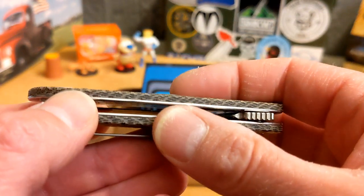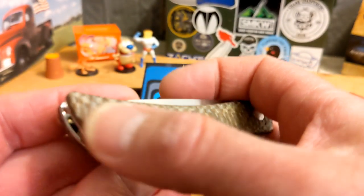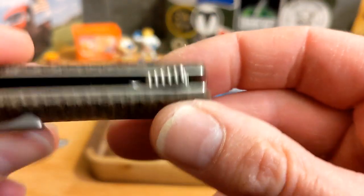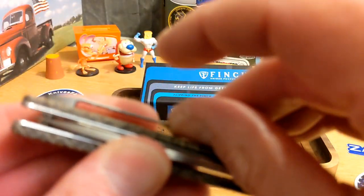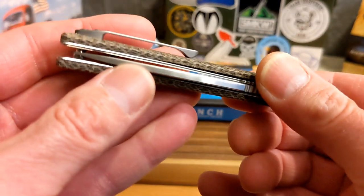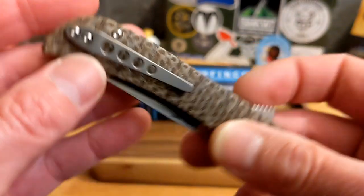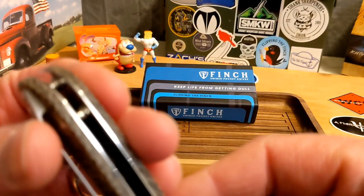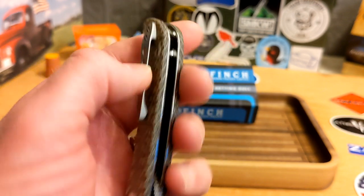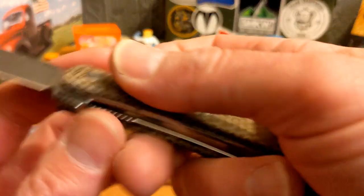Nice smooth transitions to the liners — steel liners — really great chamfering. The screws are countersunk, flat pivot does stand up just a little bit but not much. There's a totally different clip on this one — a little more flexible and thinner than some Finch clips. It comes in and out of the pocket well, retention is fine. It is a titanium clip with two screws, about that much sticking out of the pocket. Really well done, with two barrel spacers.